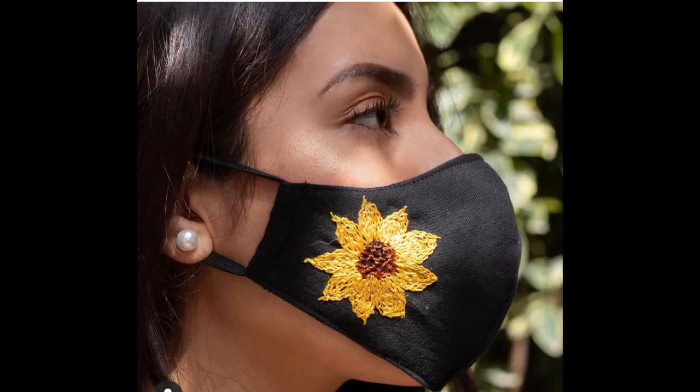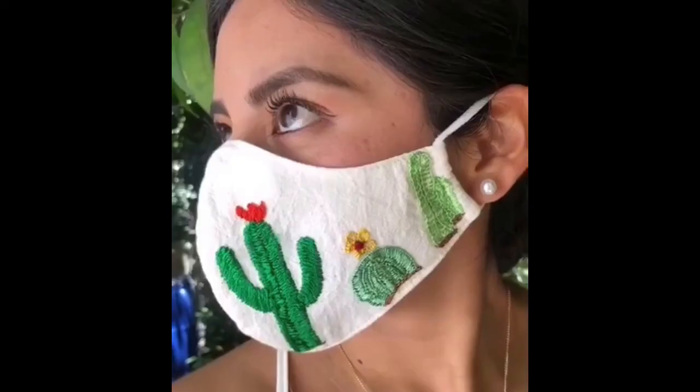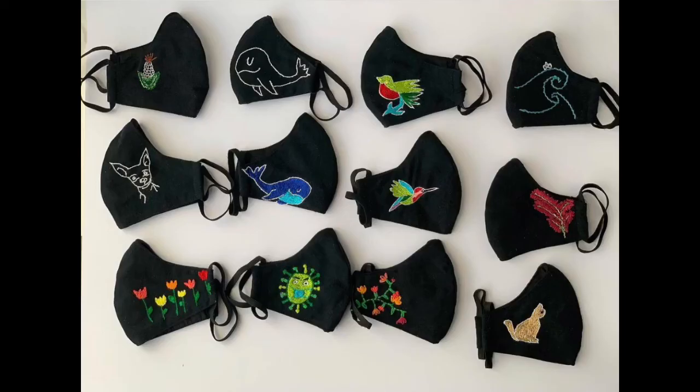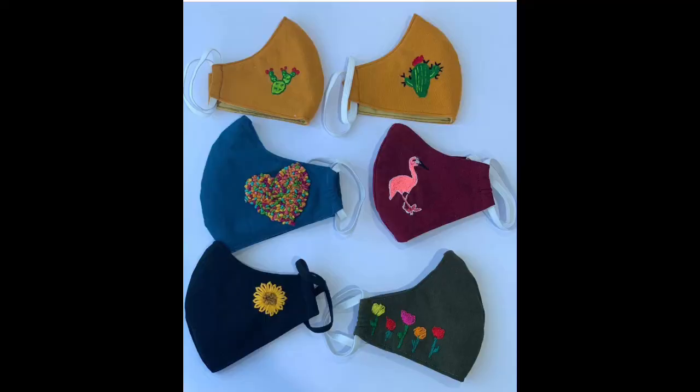Very beautiful masks have been worn by beautiful models to show you how these masks would look on your face. In this video you are going to see almost 100 very beautiful and latest but easy-to-make face mask embroidery designs. Friends, stay tuned — kindly do watch the video till the end. I hope you will enjoy and get very beautiful and amazing ideas according to your choice.